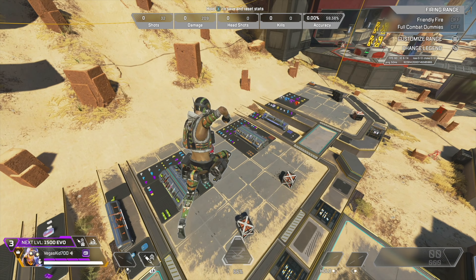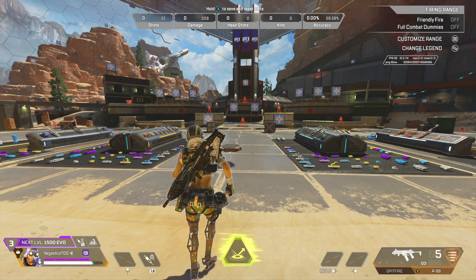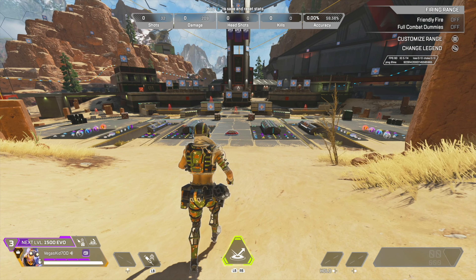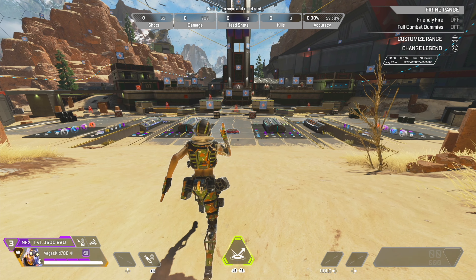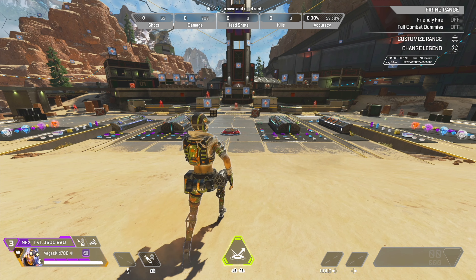Let me show you how to get the most out of this jump pad and actually get tap strafe mechanics on a controller. First, you're going to throw down your red jump pad. Next, you'll sprint at the jump pad and once you have a good speed going, you'll go into a slide so you'll slide onto the jump pad.